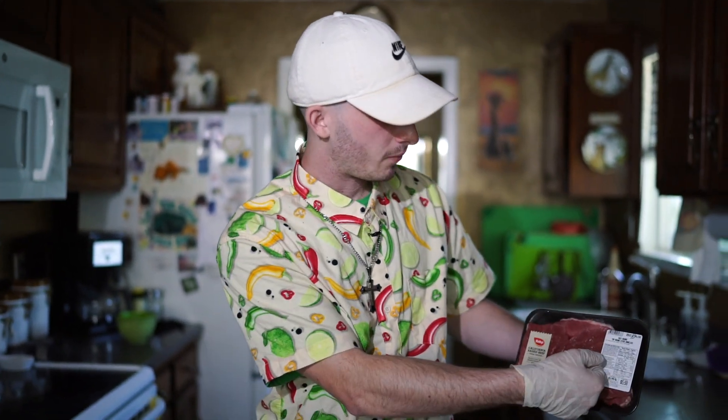Welcome back. I'm going to show you how to make top round steak into carne asada for street tacos.